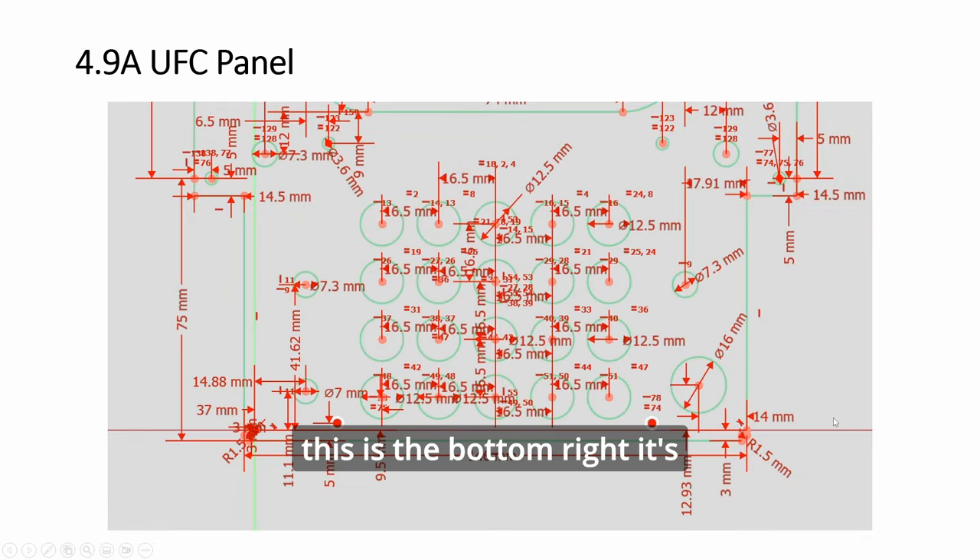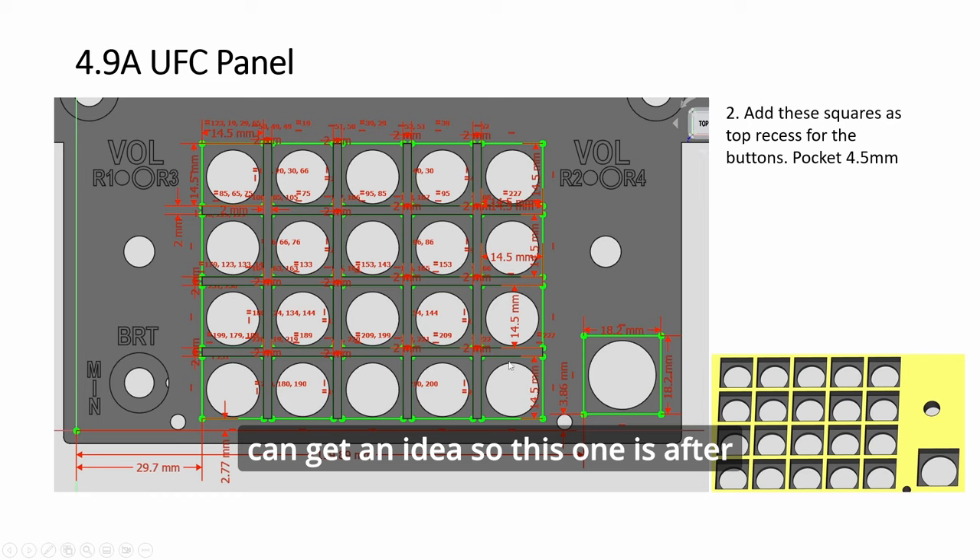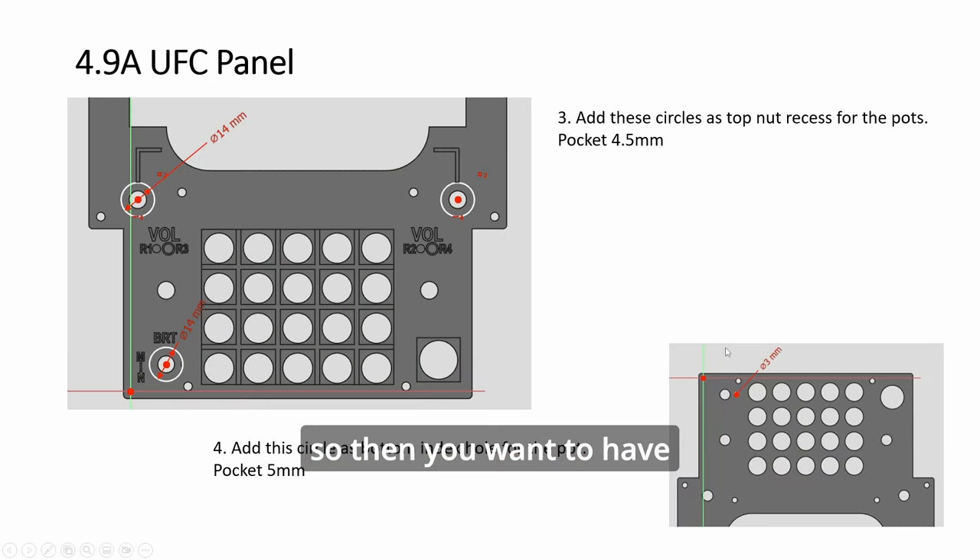This is the bottom. It's a bit hard to see but you get the idea. After making the holes, you also want to do a top-down recess. The buttons we are going to use are going to sit inside — they go through here and sit down. Then there's a recess for a bigger button: the push button for the EMS. You also want to have some recess here as well.